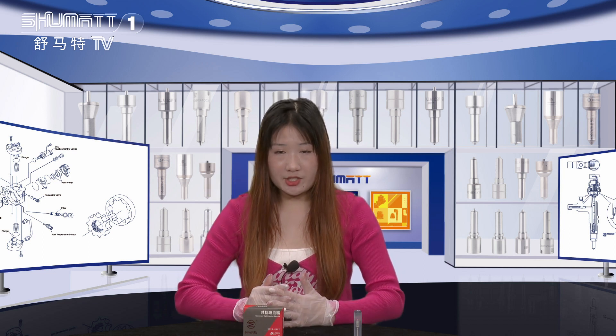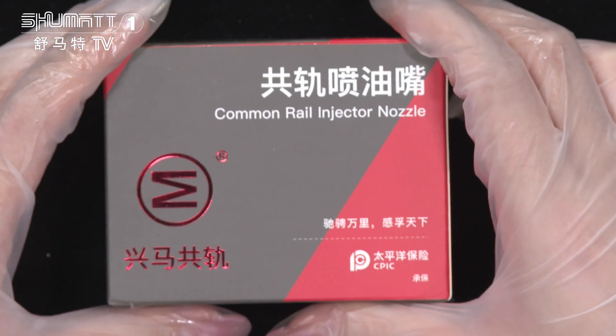Hey, good afternoon ladies and gentlemen, welcome to our Smartest channel. I'm Kathleen. Our company specializes in common rail diesel parts. Today I would like to show you one of our injector nozzles. Let's see it together.